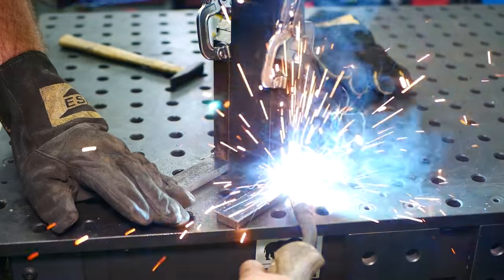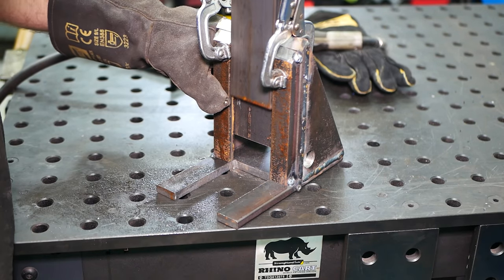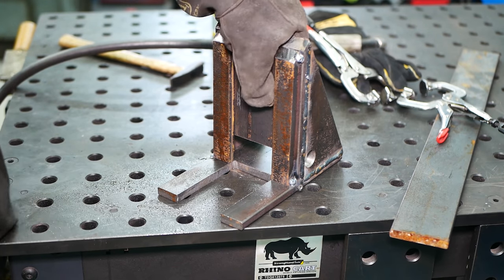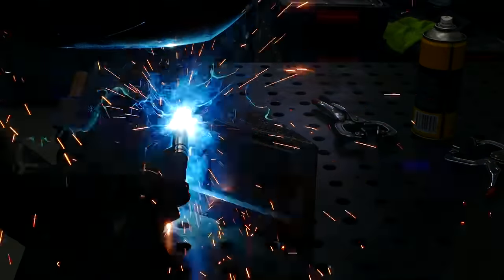I'm going to cut the oven and put a bit on the pan. I'm going to add a little bit of water. I'm going to add some water. I have to put a bit in a pot. I'm going to add a bit of water.